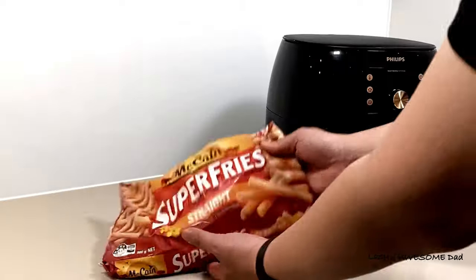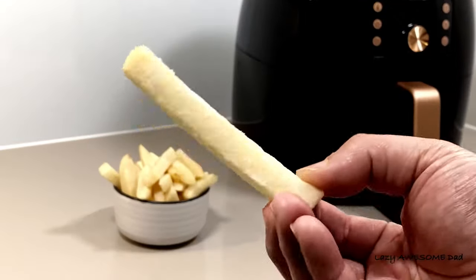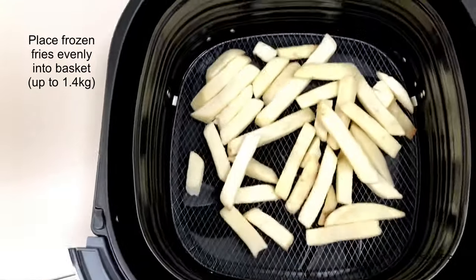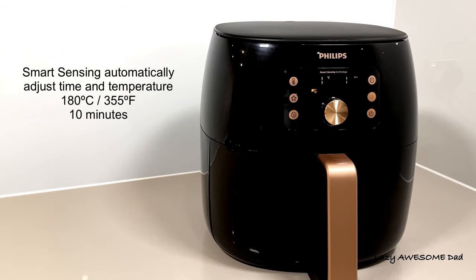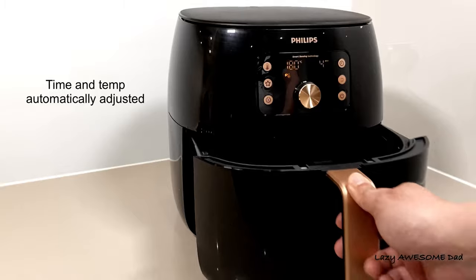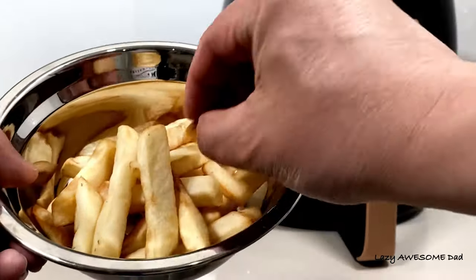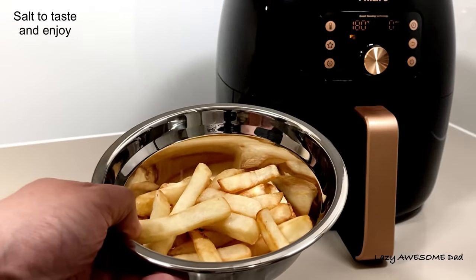Next we'll be trying several different portions of frozen fries. First, we'll be doing 250 grams, which is about the right amount for a snack after school. Spread the frozen fries in the basket — it can take up to 1.4 kilograms. Turn the power on and select frozen fries. Smart sensing automatically selected 180 degrees Celsius for 10 minutes. The airfryer notified us to shake the fries at 5 minutes. The fries had a nice golden brown crisp and a very nice crunch. Add salt to taste and enjoy.